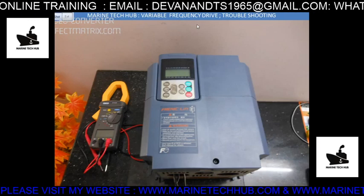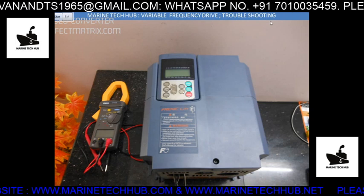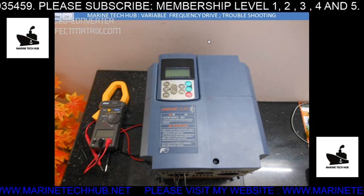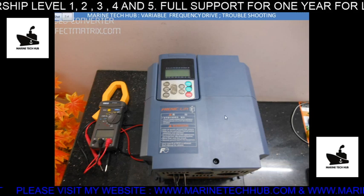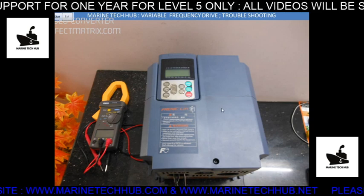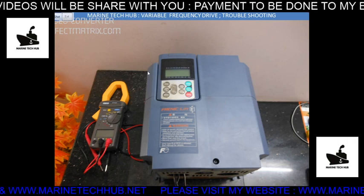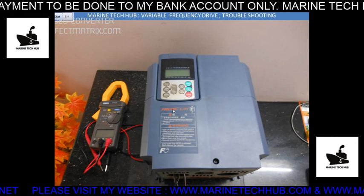Welcome to Marine Take-Up. Today I'd like to explain about variable frequency drives and troubleshooting. I'm giving online training to members who are interested in starting their own workshop so they can repair VFDs. This VFD costs around 85,000 when working; when it's not working, the value is almost nothing. People who want to join the membership, I'll be giving online training.